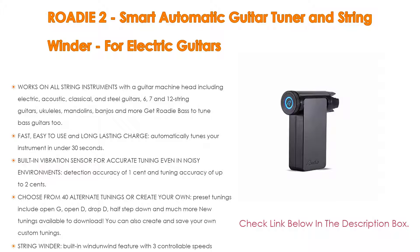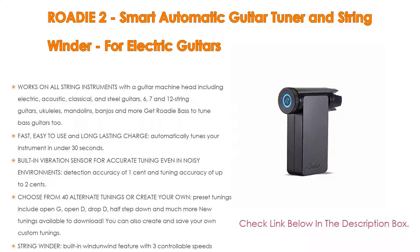Choose from 40 alternate tunings or create your own. Preset tunings include open G, open D, drop D, half step down, and much more, with new tunings available to download. You can also create and save your own custom tunings. The built-in string winder features a wind-on/wind-off function with three controllable speeds for easy restringing.